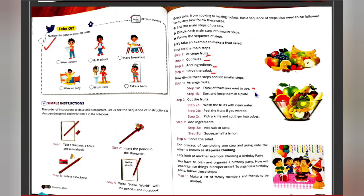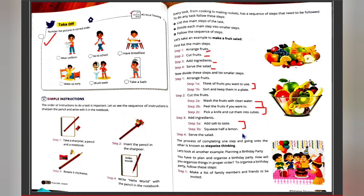First you think about which fruits to use, then you wash the fruits with clean water, peel them, then pick a knife to cut them into cubes, and then add ingredients like salt to taste — you can also use half a lemon. We complete one step and then move to the next. That is stepwise thinking.